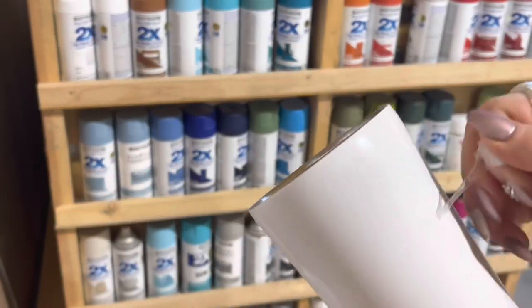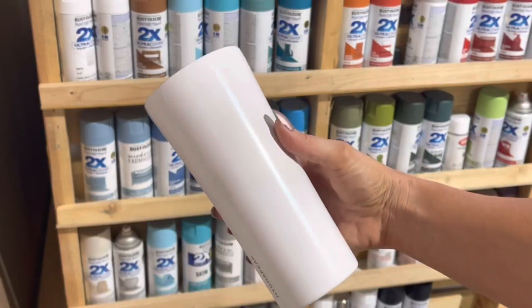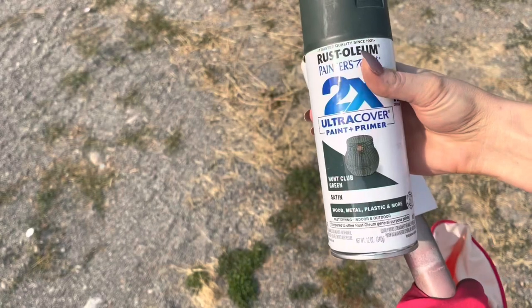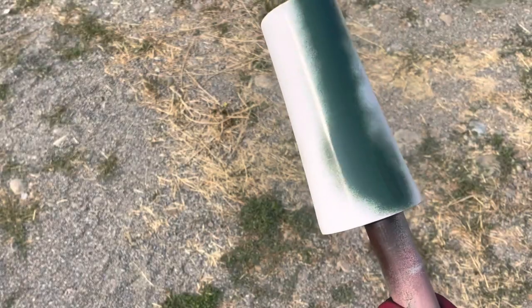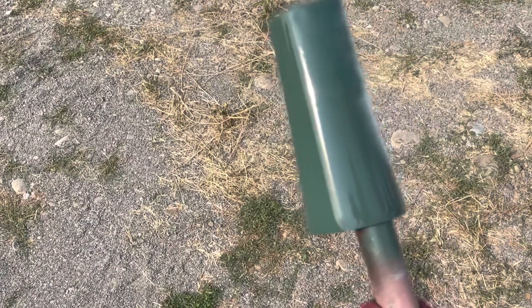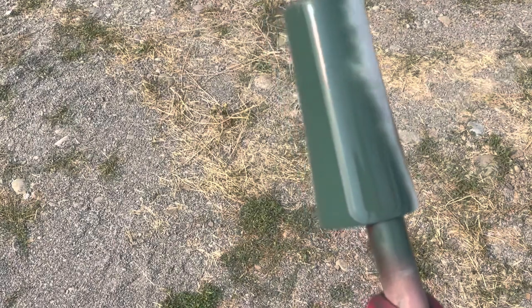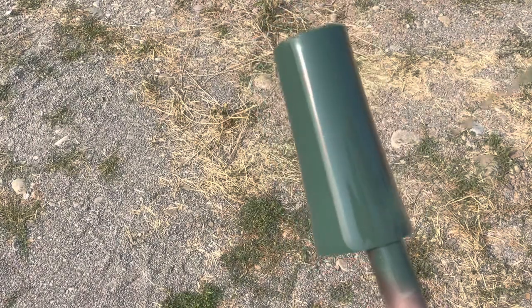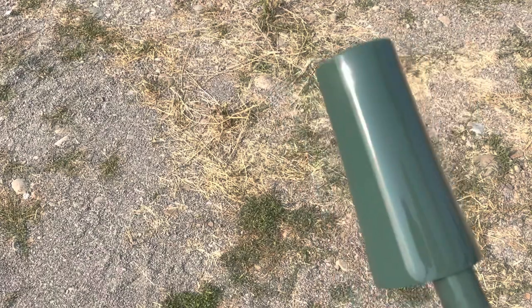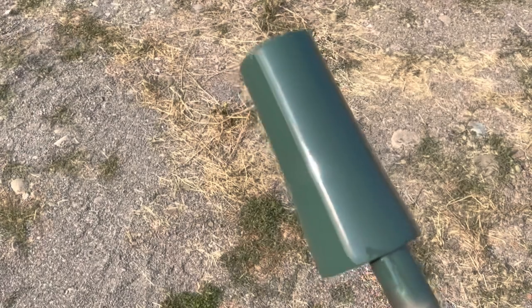Then I went ahead and prepped my cup and let it dry. Then we're going to spray paint it this beautiful Hunt Club Green from Rust-Oleum — such a pretty green. Just one coat covered this fine. So finish spray painting that and let it dry.